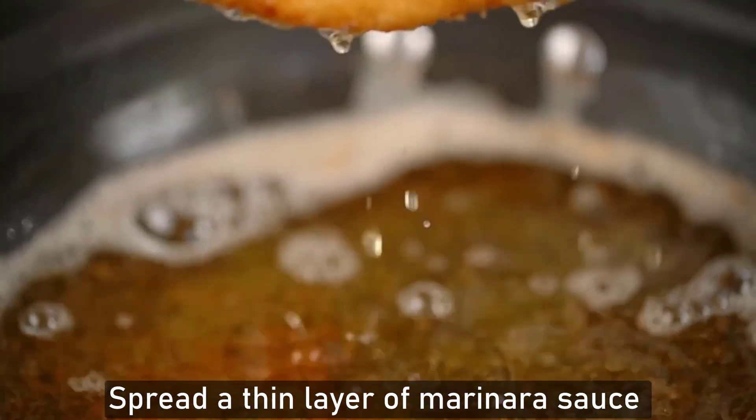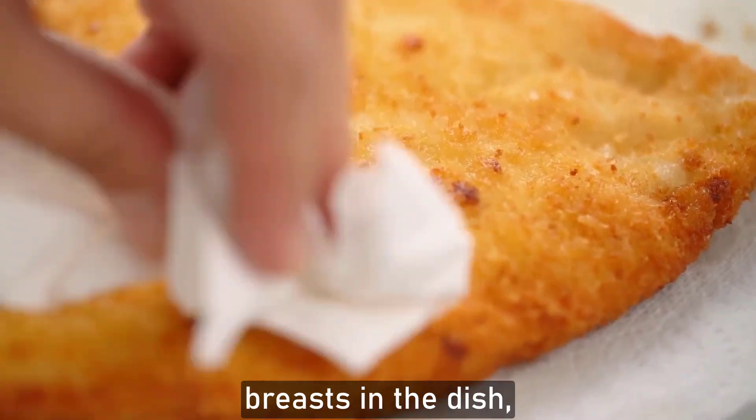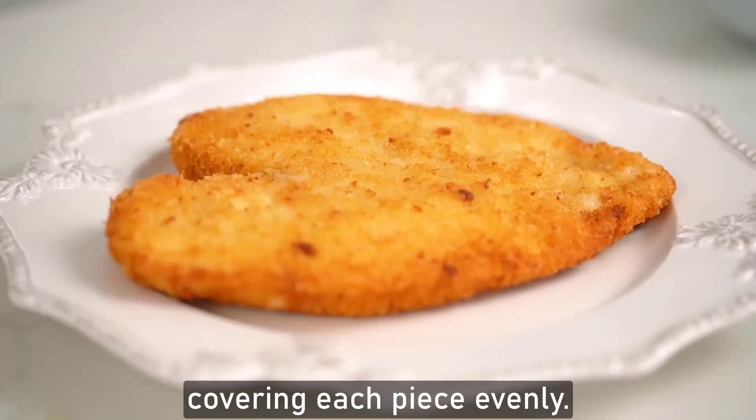Spread a thin layer of marinara sauce in the bottom of a baking dish. Arrange the cooked chicken breasts in the dish, slightly overlapping if needed. Spoon additional marinara sauce over the chicken, covering each piece evenly.